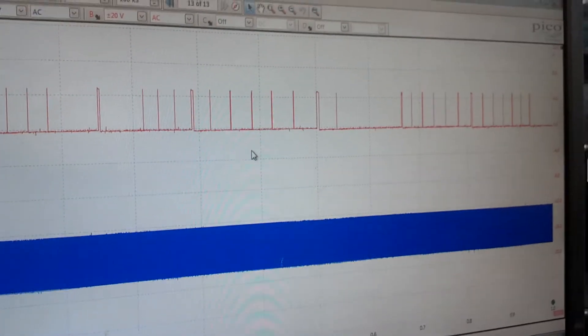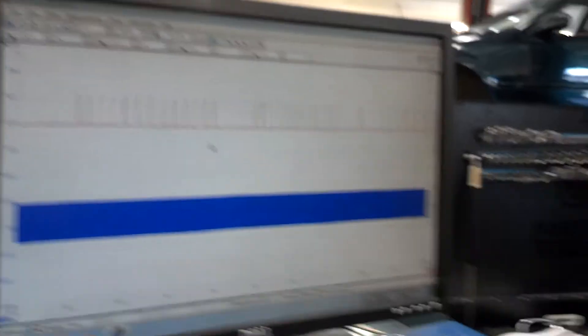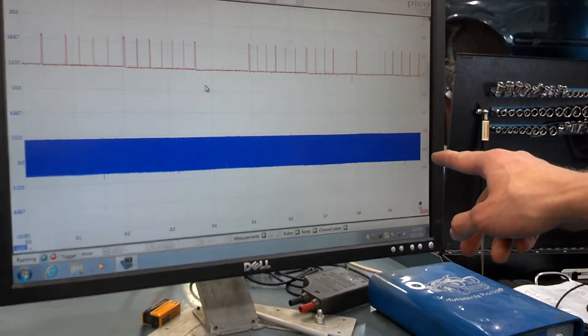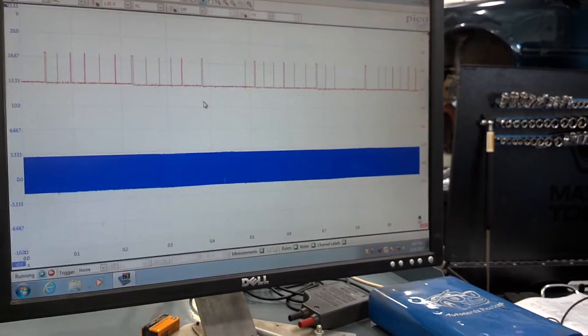In the occasion that this vehicle stalls completely and will not start, this sensor on the bottom will maintain its steady waveform during cranking, and this will flatline. I'm going to go ahead and replace the distributor and camshaft position sensor assembly, and I'll make a second video as a follow-up.